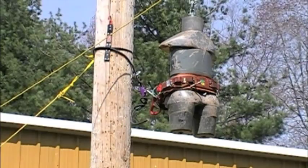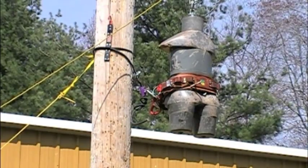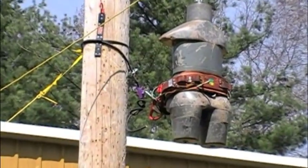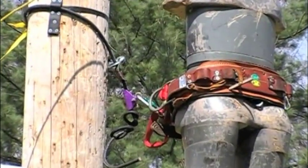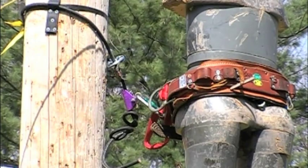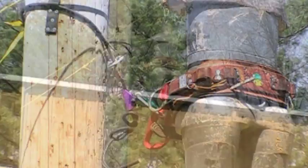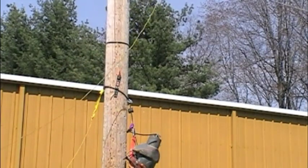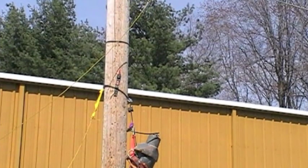Test number three. The pole lariat is positioned 12 inches above the waist. The device is adjusted per instructions with the parking tab located halfway between the adjuster and the snap hook. The pole lariat will be moved down the pole before the weight is released, simulating a lineman climbing down the pole. The pole lariat moved approximately 18 inches before it tightened and restricted the fall of the weight.